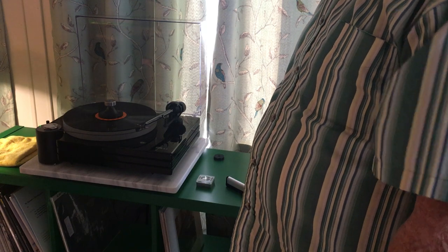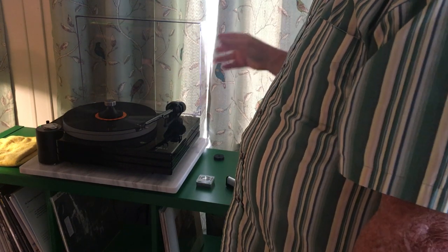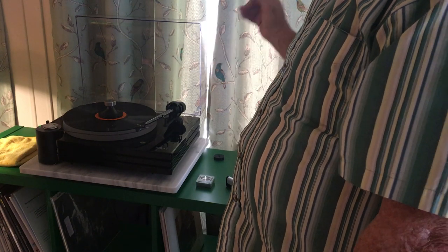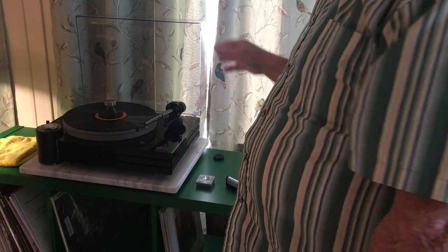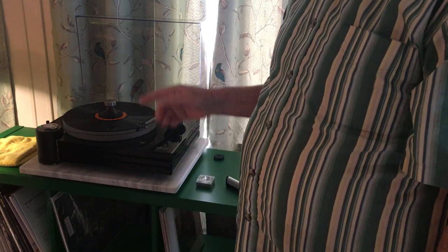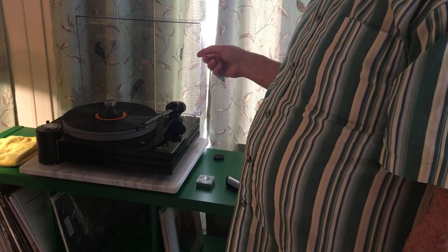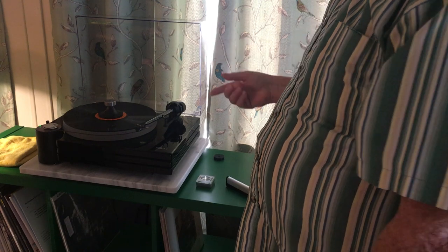I put the clamp on — you hold the bottom part and it tightens down, clamping the record solid. The sound difference was, I'll just say, dramatic. It made a significant difference. I don't play a record now without the clamp, no matter what the record is. I imagine it makes a bigger difference on some records than others.